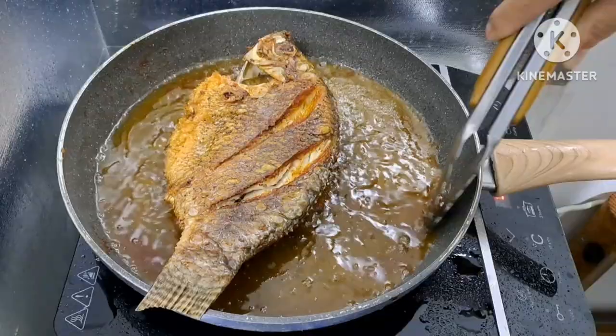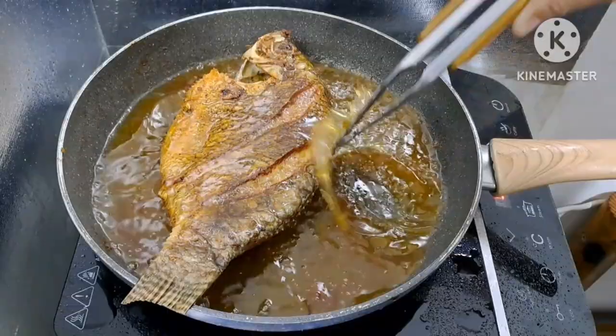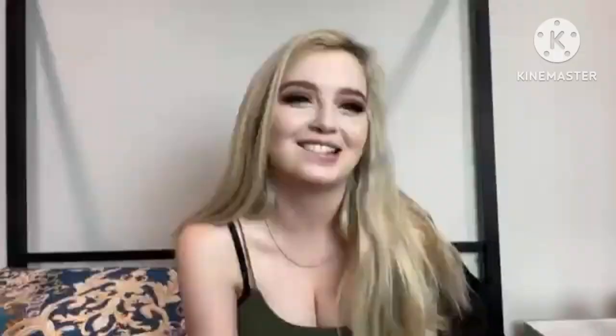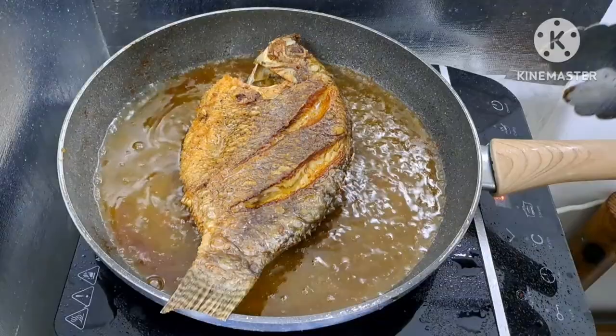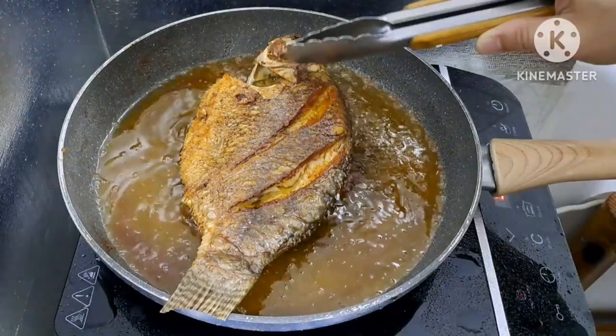Ilang minuto na ito guys, magkulay brown na lang sa kabila — luto na po ito. Ang taba-taba ng tiyan ng tilapia, yan yung paborito ko sa lahat ng isda — ang tiyan talaga. Lalo na pag yung bangos, yan ang pinaka-paborito ko. Yung tiyan ng bangos at tiyan ng tilapia napakasarap — yan yung pinaka-paborito ko sa lahat.